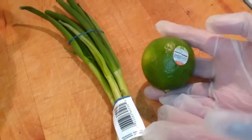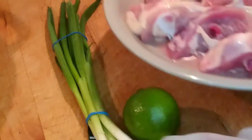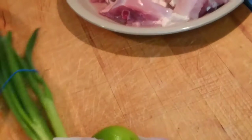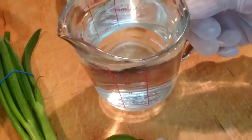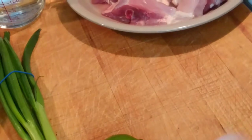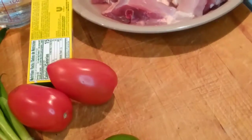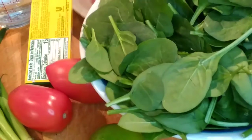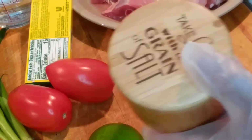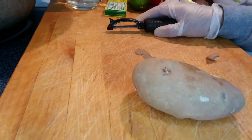We will be using lime — you can also adjust the amount of lime depending on how sour you would like. Some spring onion, chicken thigh, water — you can also adjust the amount of water as you cook. We're gonna use some chicken bouillon, tomatoes, some fish sauce, some spinach, salt as needed, and pepper. So we're gonna start preparing our vegetables.